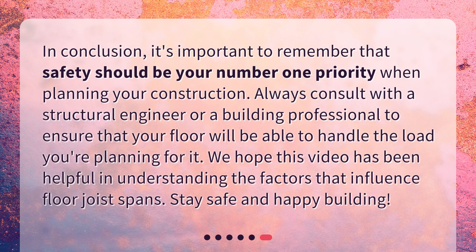In conclusion, it's important to remember that safety should be your number one priority when planning your construction. Always consult with a structural engineer or a building professional to ensure that your floor will be able to handle the load you're planning for it. We hope this video has been helpful in understanding the factors that influence floor joist spans. Stay safe and happy building!